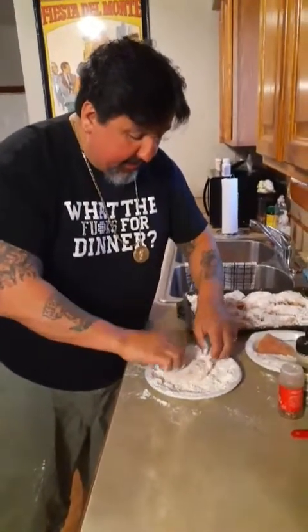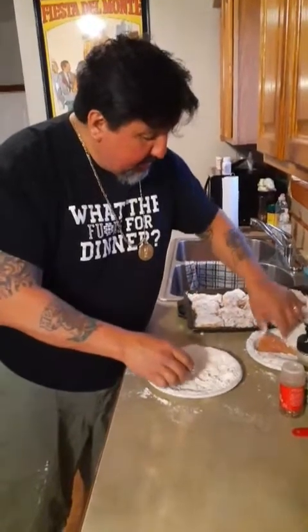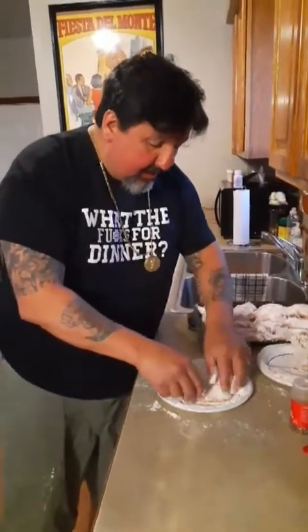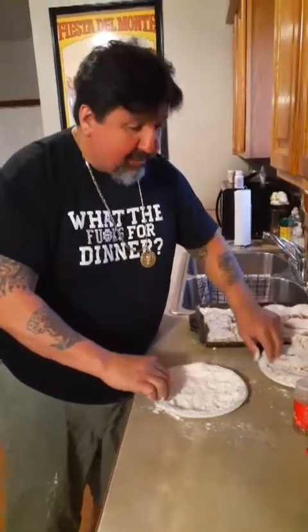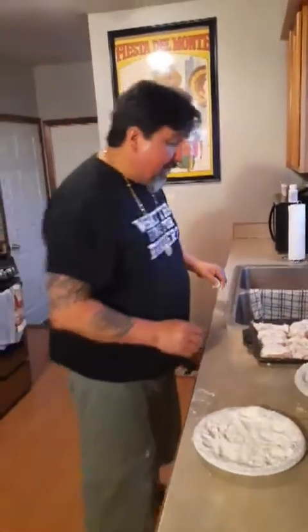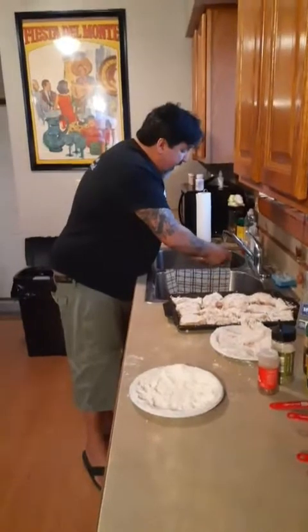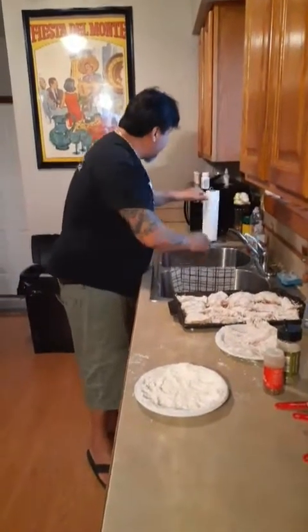It's just one pack of chicken and it makes a ton of it. We are doing Asian because it's my son's birthday — that's what he wanted, he loves Asian food. We are here in Detroit in the pandemic, surviving the best we can, and this is what we are doing tonight.